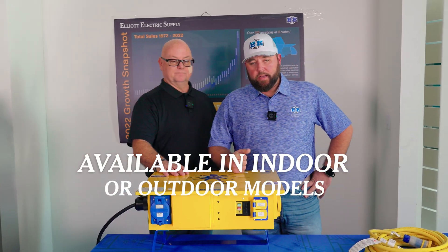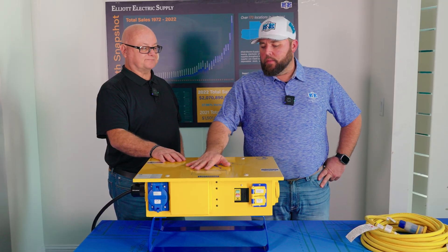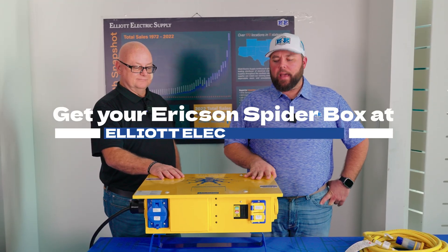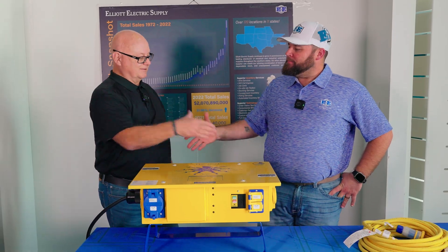Like I said, everybody needs these on the job site because they are handy when you need them. We are going to be stocking these at Elliott Electric, so make sure to go by Elliott Electric and ask somebody about Ericsson spider boxes. Appreciate the time, Billy!